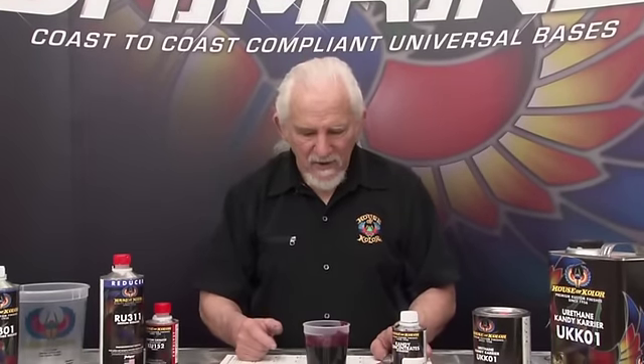So the lighter the base, the more important it is to get enough candy on. As you can see how easy this is — we are working on factory-packaged candies and you'll be seeing those in the future. You can see how simple and how much fun it is to paint with this new material. It's going to make candy painting easier than it ever has been. Good luck with it — your painters are going to love it. See you next time.